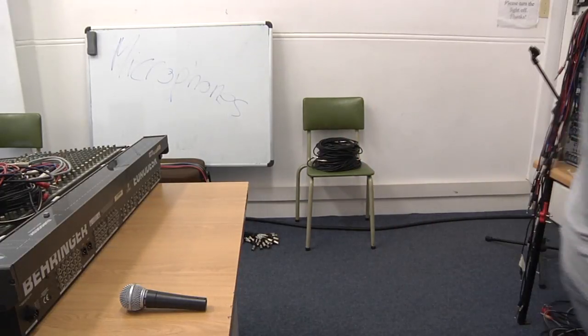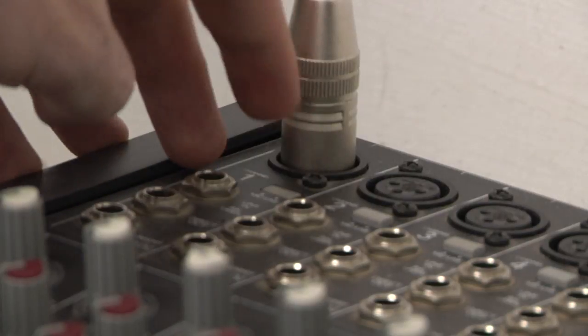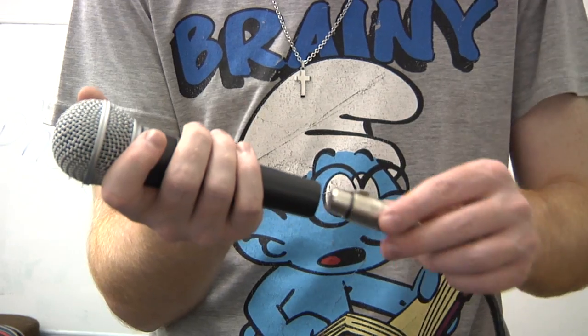First, take your cable and plug one side into the desk, ensuring that the mic line button is up. Then, plug the other end of the cable into the microphone.